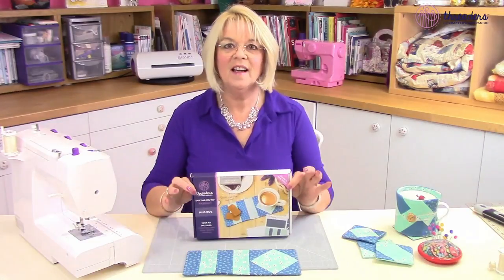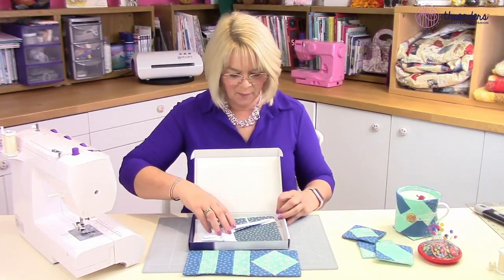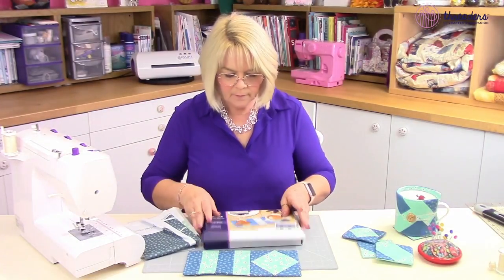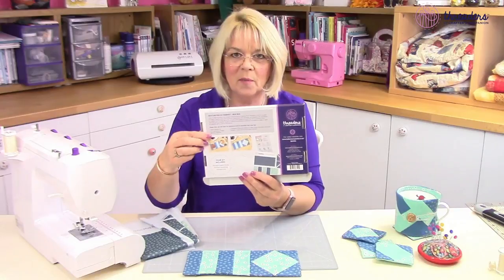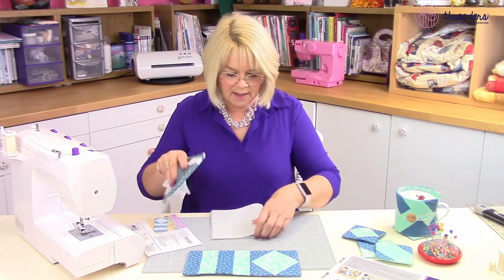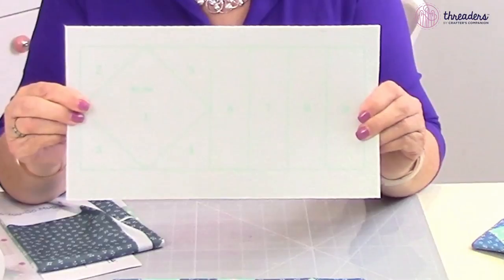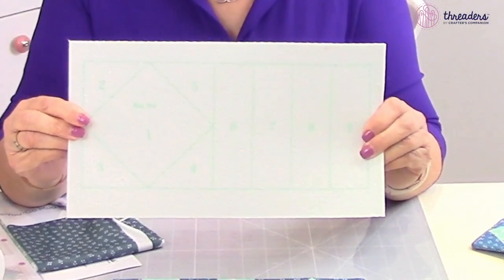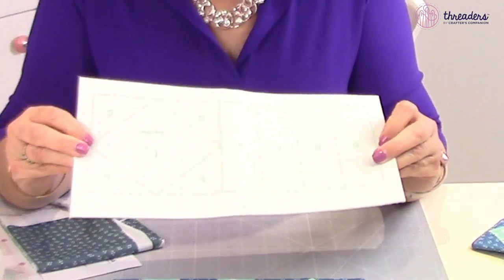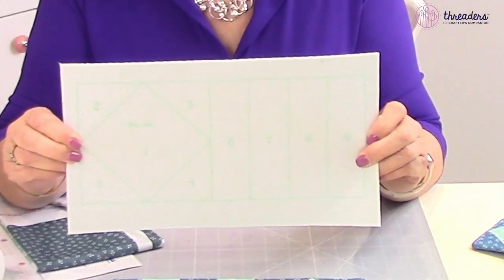So what's inside the box? As usual, we're going to give you everything that you could possibly need, except the thread, to complete this project. The first thing we're going to see is the wadding. Now this is the wadding you're going to be using and you can see it's all numbered - it's a bit like a jigsaw puzzle. You start with number one and work all the way through till you've completed it, which is number nine. It's a really easy and great technique.